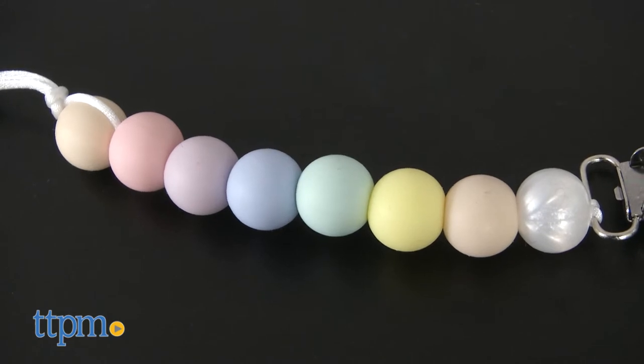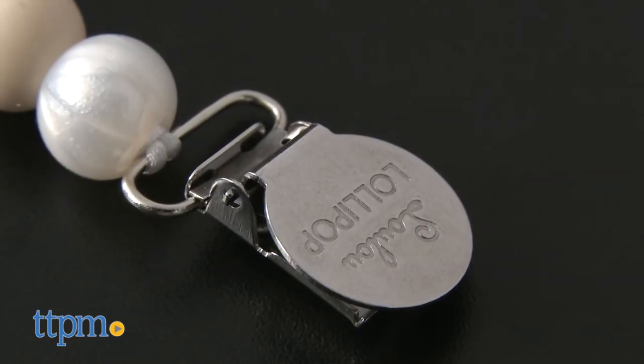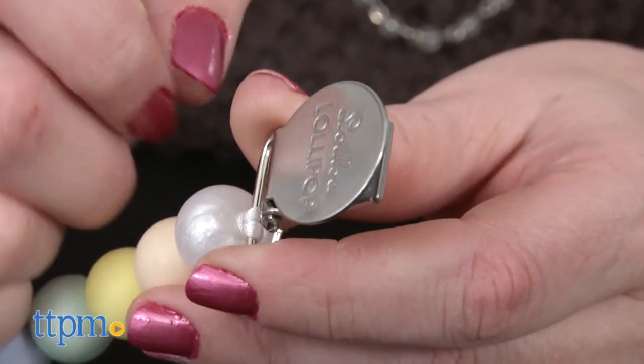Eight colorful silicone beads form a chain that leads to a rust-free stainless steel clasp, so you can clip the teether to your baby's clothes so it doesn't get dropped or lost.